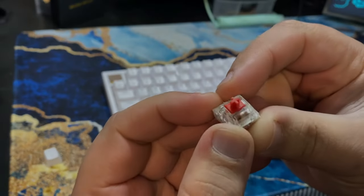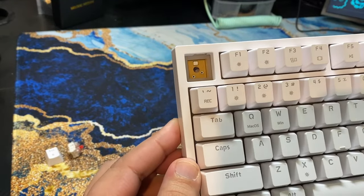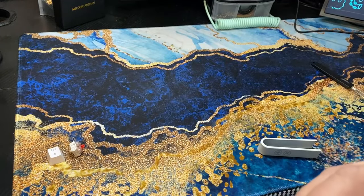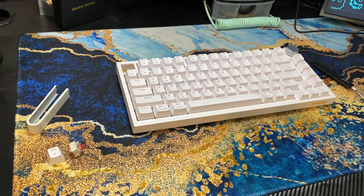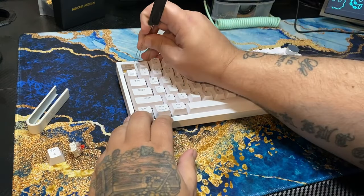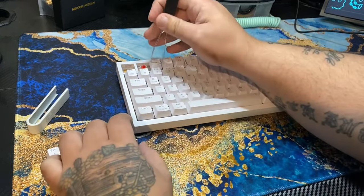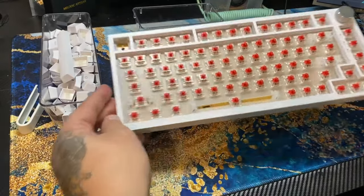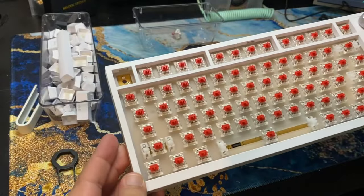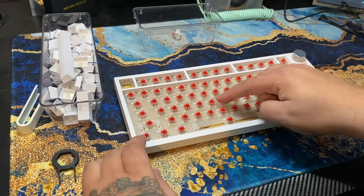We'll set that aside and talk about it later. Looking at the hot swap socket, you can see the north-facing RGB. With that, we'll get the keycaps stripped off and dive into this keyboard. Now that the keycaps are off we can see the switches. Looks like there's a poly plate, which is pretty cool to see, and there's some nice flex in the board, which feels pretty good.